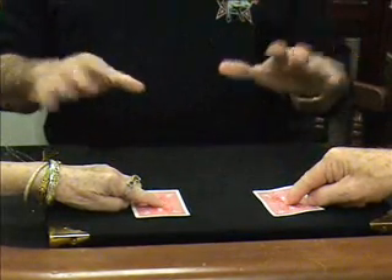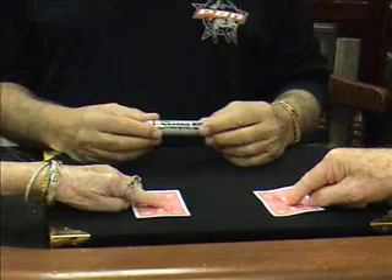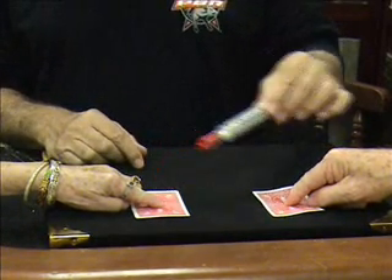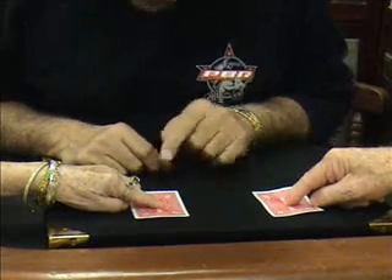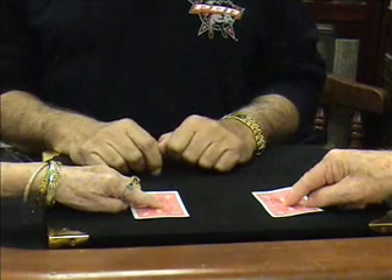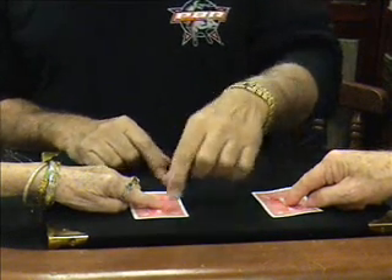Now, what I'm about to do is so amazing, and it requires the use of my magic marker. Silly, isn't it? I'm going to touch each card. Hopefully, that ace that you have held very tightly under that finger has now traveled over there. Would you believe it? Let's see.